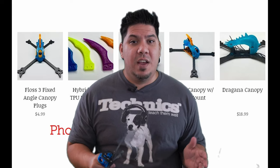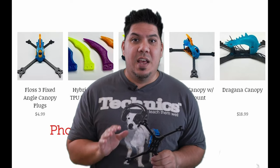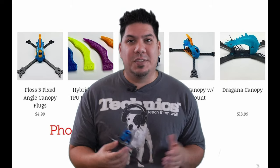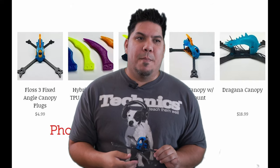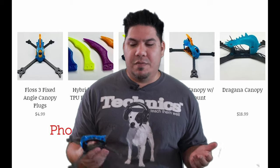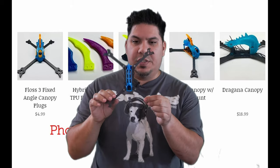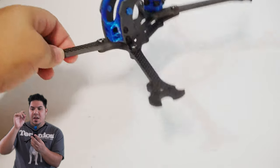Chances are if you've raced any frame in the last few years that had an available 3D printed prop pod, it was most likely designed by Mayday. Mayday is actually local to me — I've met him several times — and he came up with this very impressive design.